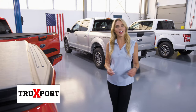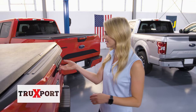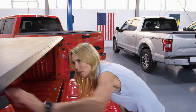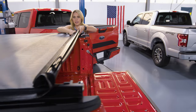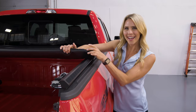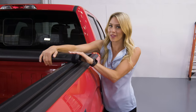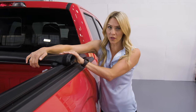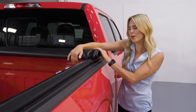The first rolling cover in our lineup is the TruXedo TruXport, a great economical option. Release the triggers below and then roll the cover to the front of the cab. As you can see, the cover is secure with a hook-and-loop system. Installation — it's on rails, but it's pretty simple. All it takes is some simple tools and about 20 minutes of your time.